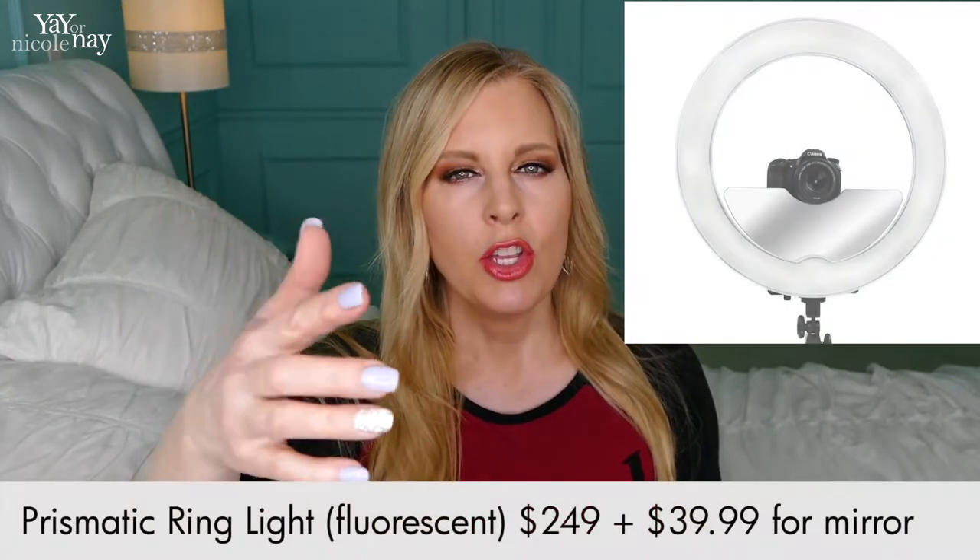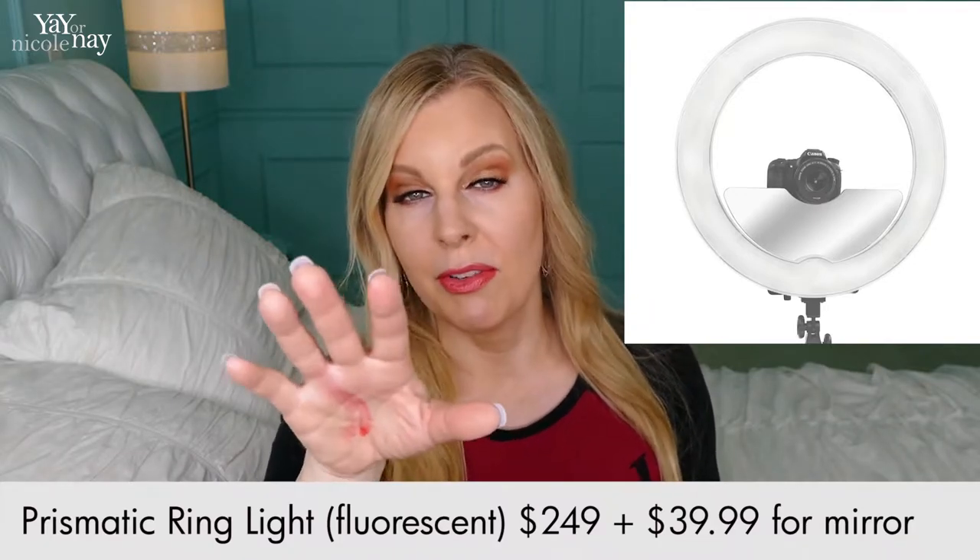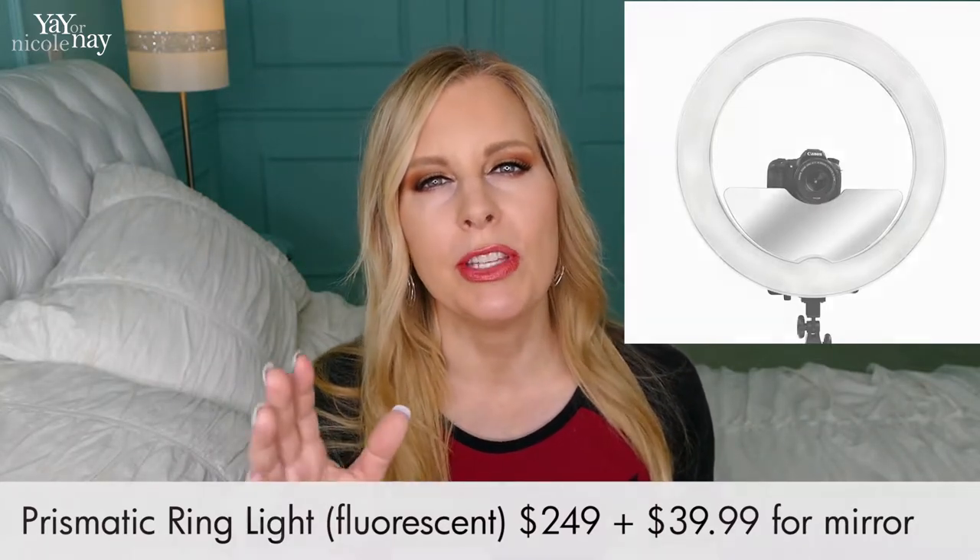One thing I did like about another brand I was looking at is that in the ring there was an area where you could put a mirror, so you can look at yourself right underneath the camera without looking over at a viewfinder. This one doesn't have that option, but I figured I could probably Velcro something in there. That was one I was very tempted to get because of that, but those two were about the same price and I just decided overall the light and it being LED was worth it to me.